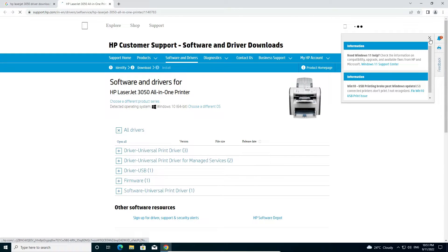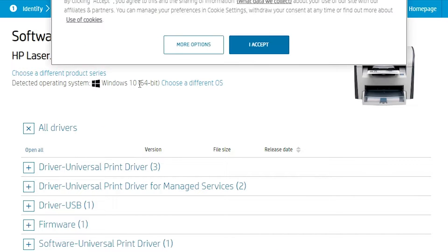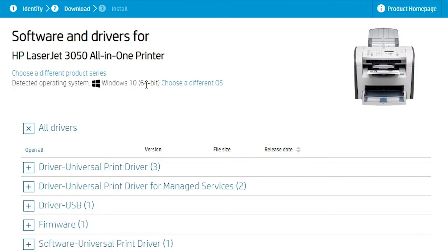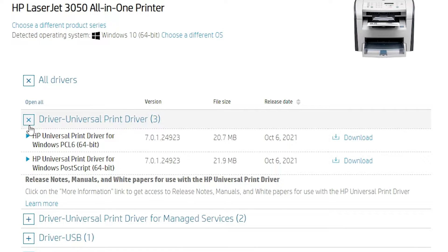Here is the HP site. It detects your operating system automatically — 64-bit or 32-bit, don't worry about this. Then go to the universal printer driver section. You'll find two options; go with the first or second option depending on your preference, then click Download.